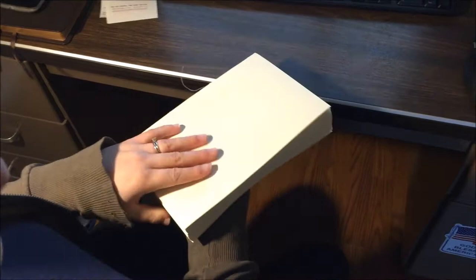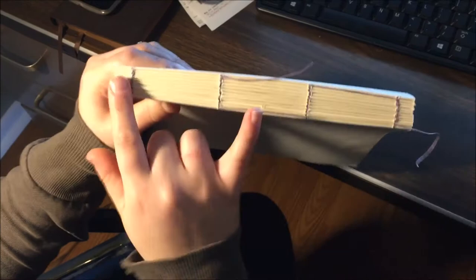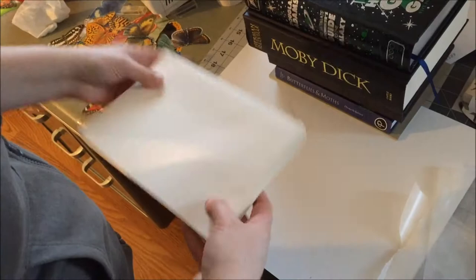I don't have a guillotine, but I went down to OfficeMax and they have one. I spent a whole two dollars and 41 cents to make three cuts. If you don't have a guillotine, I highly recommend going to OfficeMax — they did a really good job. I made sure it was even on both sides, the tail and the head, and the girl there really listened and made me check before she cut. Thanks, OfficeMax!